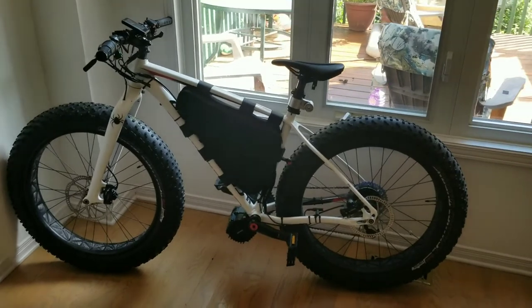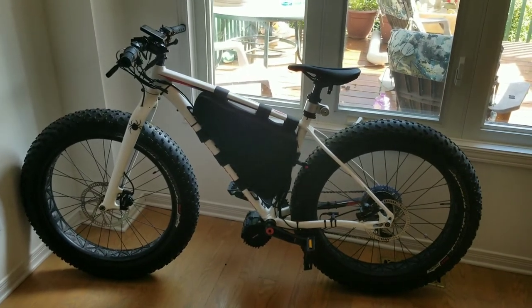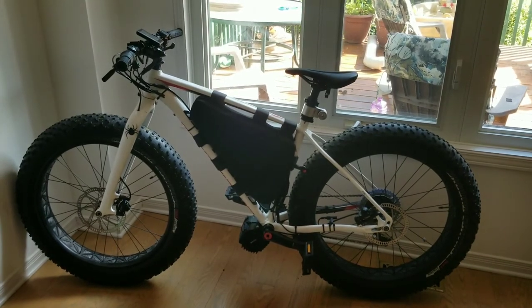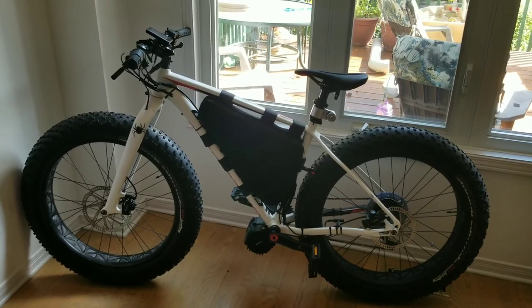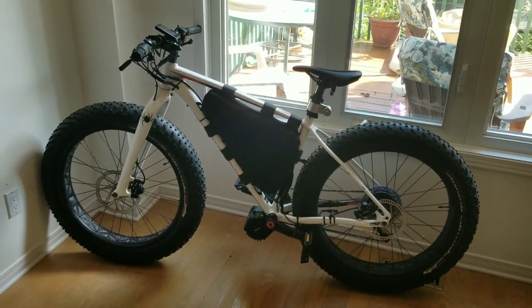That's about it for now. I'll do another video about how it rides and various changes I want to make to improve the comfort and ride quality. If anyone has any questions, just ask and I'll do my very best to answer them.